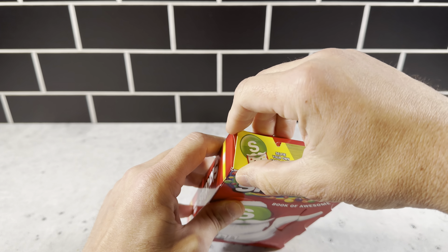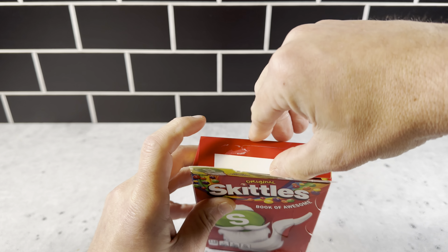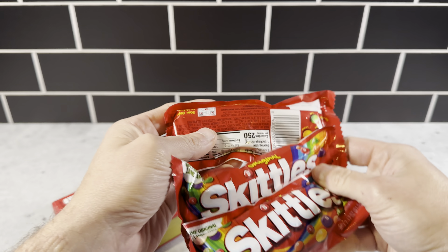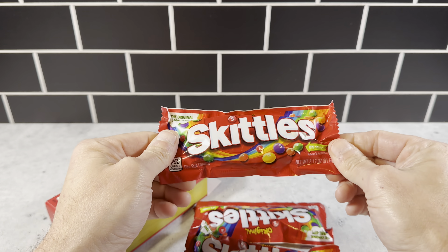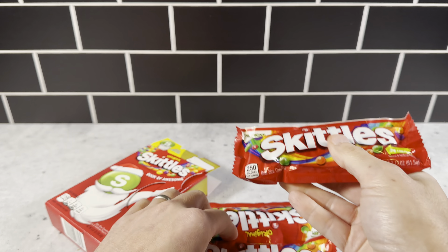When you open it up, it opens up right here at the top. It opens up real easy. You can reseal it if you want to. And then inside here, you've got three full bags of Skittles — one, two, three. Three full-size bags. These are the 2.17-ounce bags, so just original full-size bags.